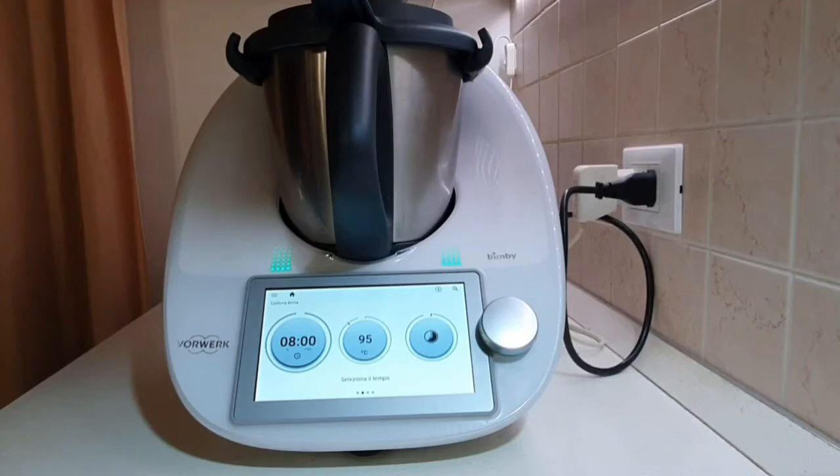You can prepare a maximum of 800 grams of meat with sauce. Cook for 1 to 8 hours between 37 and 98 degrees, maintaining the temperature constant throughout the preparation.